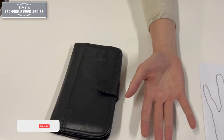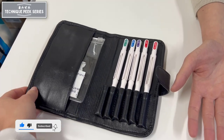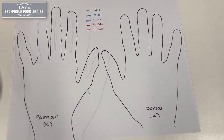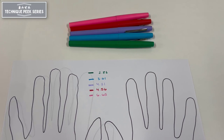Today we're going to look at how to properly implement the Semmes-Weinstein monofilament test. Consisting of five different monofilaments of varying diameters, this helps determine a patient's threshold of sensation with regards to light touch.